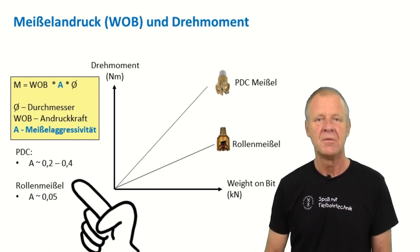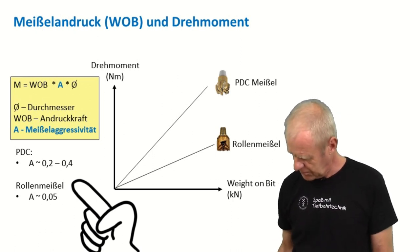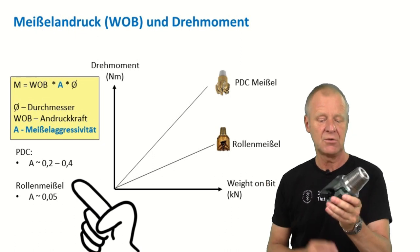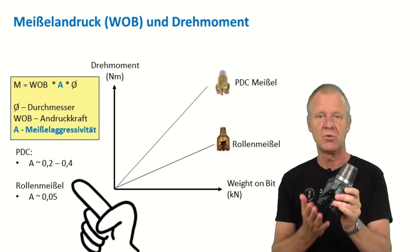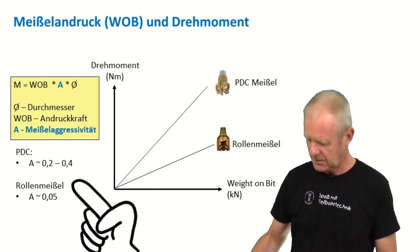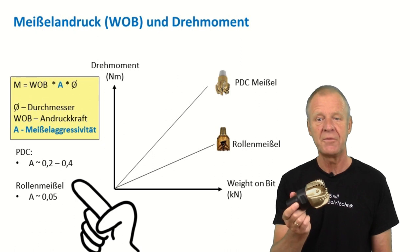As a young engineer, I did a lot of measurements on drilling rigs. I found out that most roller cone bits have an aggressiveness of about 0.05. The aggressiveness of PDC bits, depending on the design, usually ranges between 0.2 and 0.4.